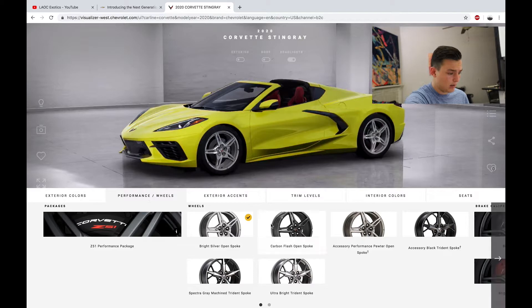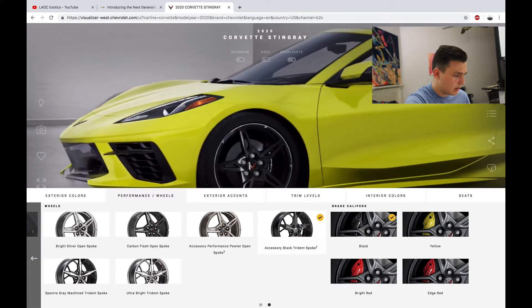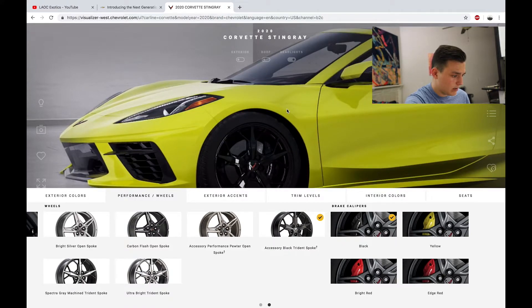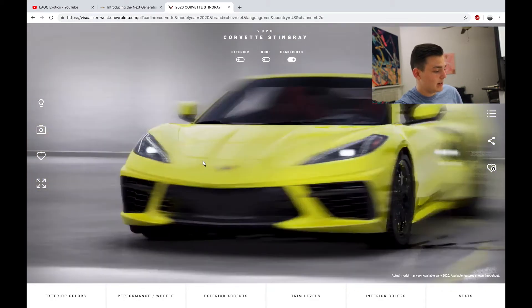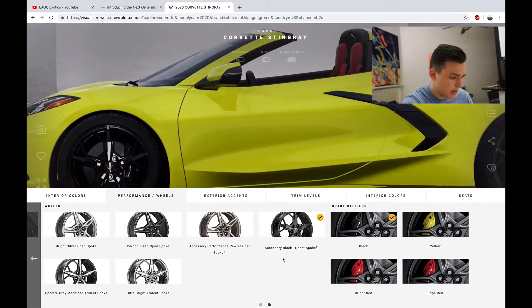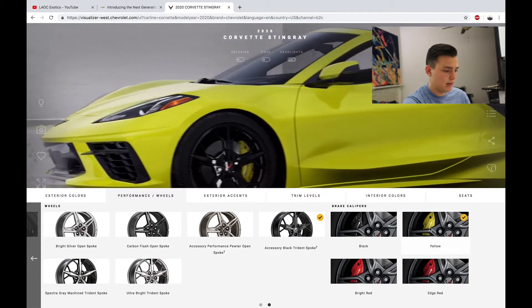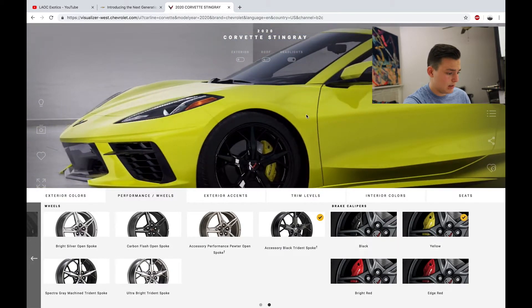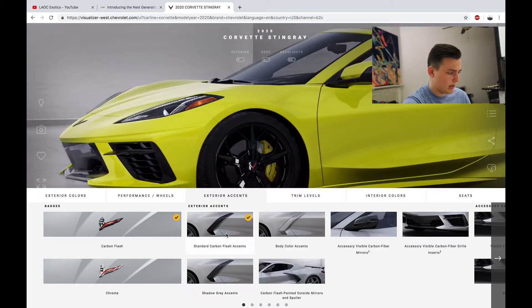Alright, let's check out the wheels. Oh, these wheels look nice. Hold on — those wheels are awesome, I'm definitely going with those. Brake calipers — I'm going to do yellow to match the car. That looks awesome.